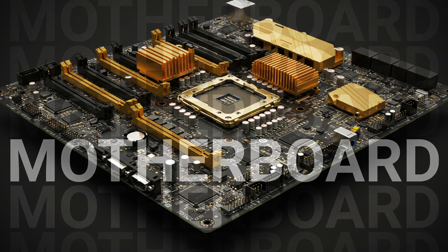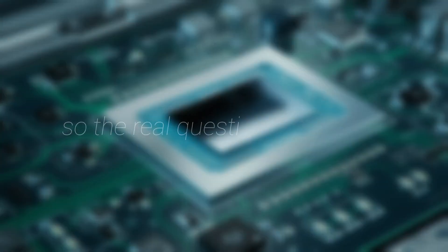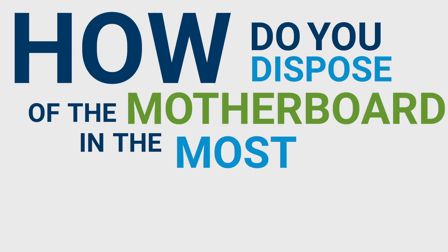The one part of the server that can't be reused is the motherboard. That's where the new AI technology sits and it always has to be replaced. So the real question becomes: how do you dispose of the motherboard in the most efficient way?